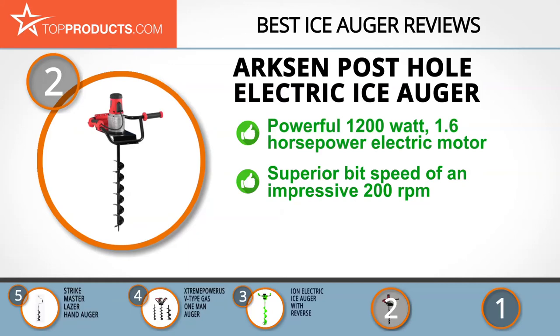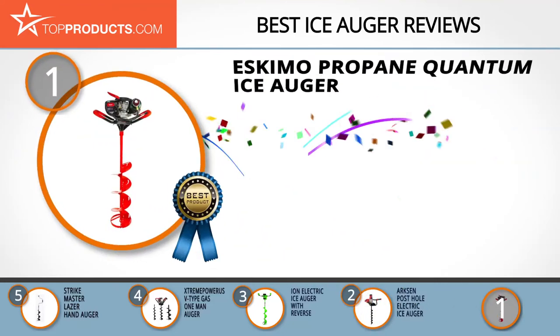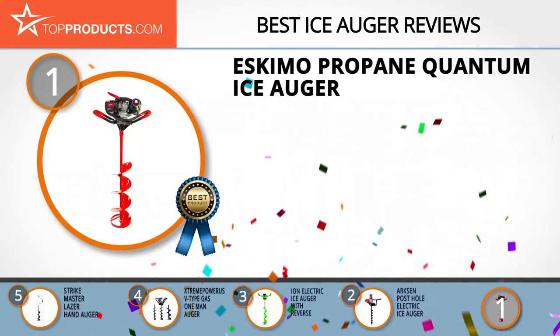It's an ideal choice for installing decks, fence posts, planting trees and shrubs, and more. It boasts a bit speed of an impressive 200 RPM for efficient and quick drilling and comes with a 4-bit drill set for top-notch drilling capacity. The rave reviews of the Arcsin Ice Auger speak volumes about its quality, reliability, and performance, but it would be nice to see some type of warranty.